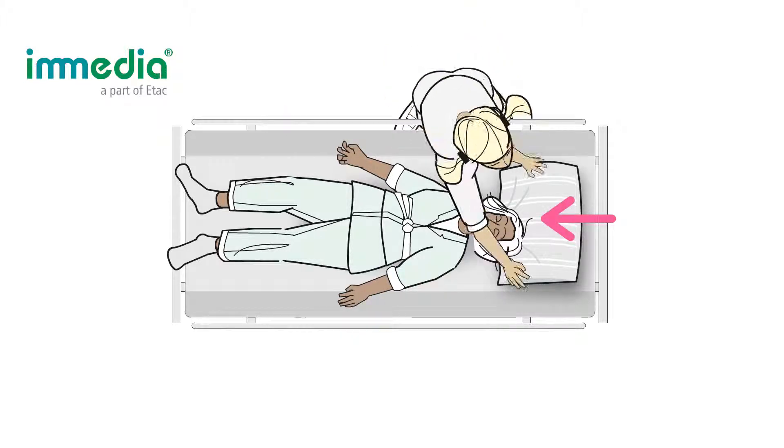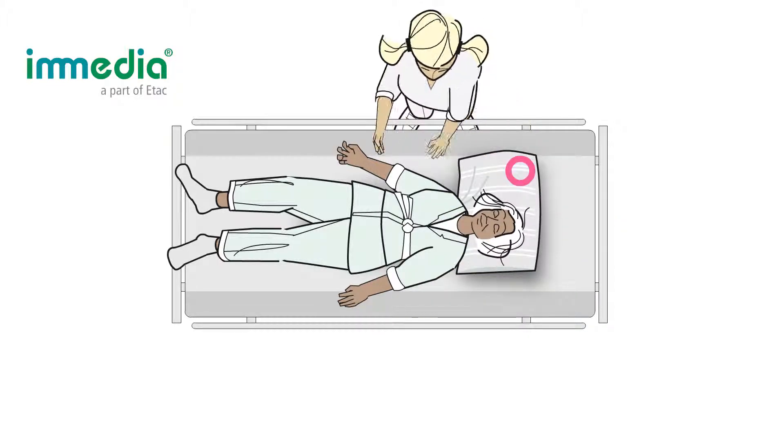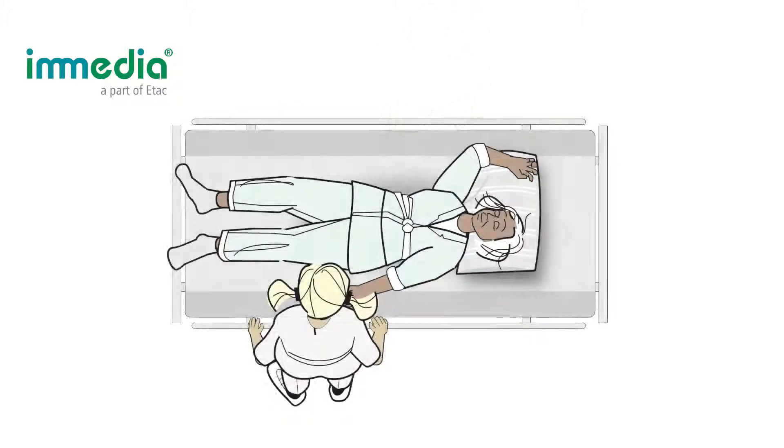Place the pillow under the user's head. Ask the user to place her hand on the pillow and assist the user if needed. Put up the bed rail on your side, then put down the bed rail on your side.